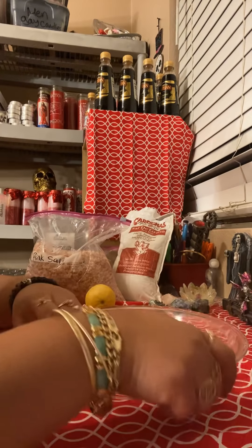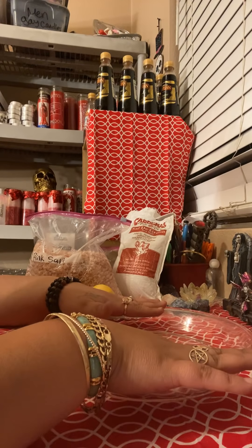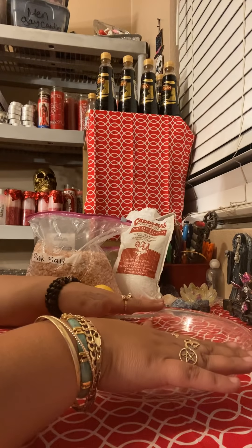Hello everybody, this is Magic Witch and I am here to show you guys this spell that you can do at home. This is a triple protection spell.